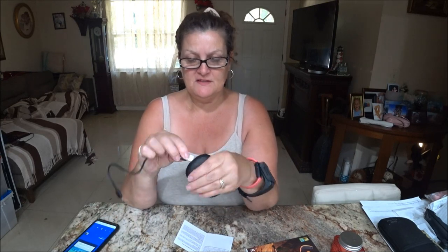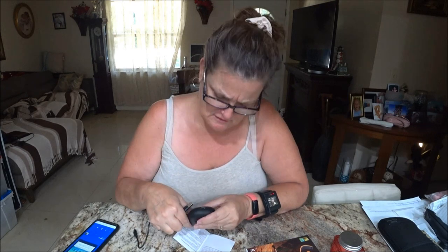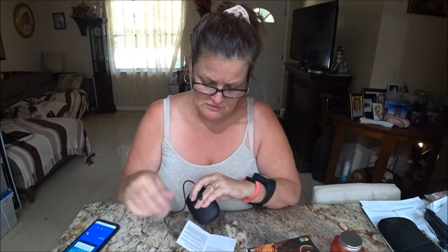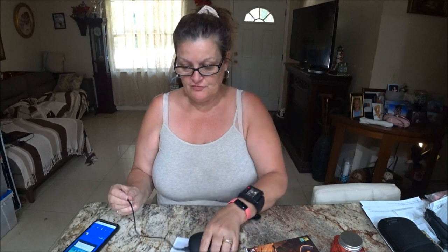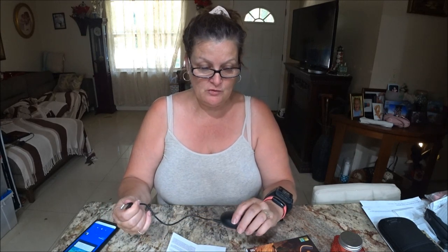Okay guys, mine died — they died, so they need to be charged. I'm going to put this end in there — make sure you put it in there — and I have a little thing on the side here. I'm going to let it charge on my charger for a few minutes and I'm going to read the directions and then we'll come back.